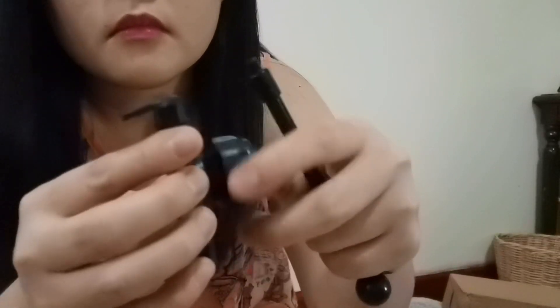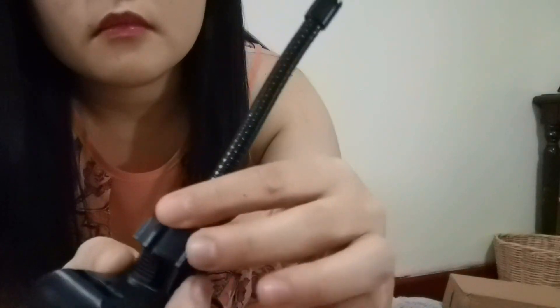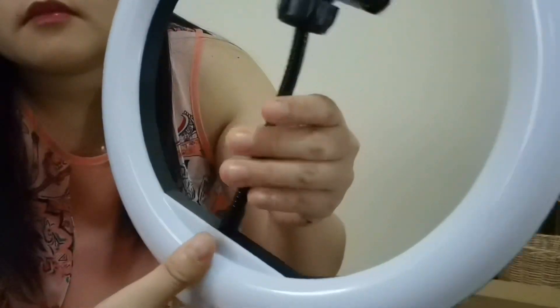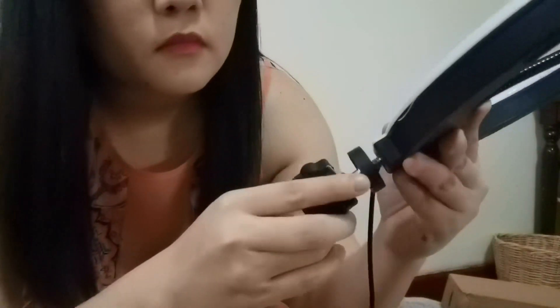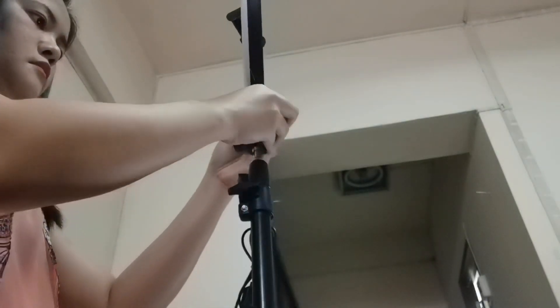Now it's time to assemble our ring light. We're done and it looks so nice. Now it's time to attach the ring light and the tripod.